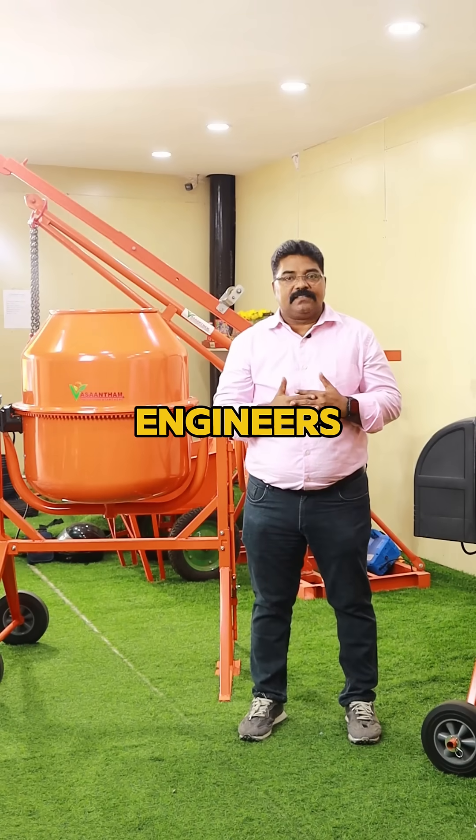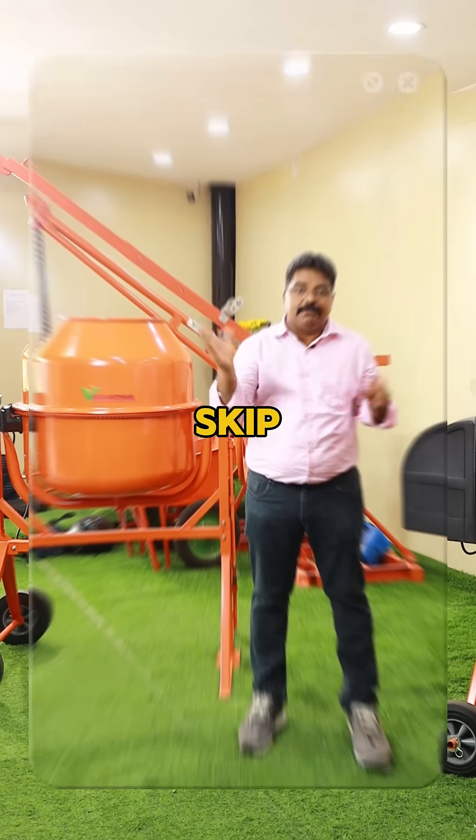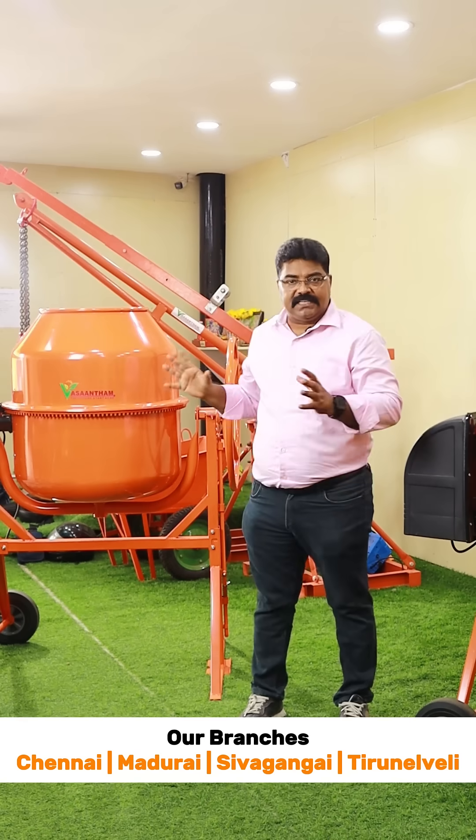Hi builders, contractors, and engineers, this video is for you. But if you are not interested in saving money and time, please skip this video. What you are seeing behind me is a product called a mixer. In this mixer, you can use 10 bond plate of material for mixing.